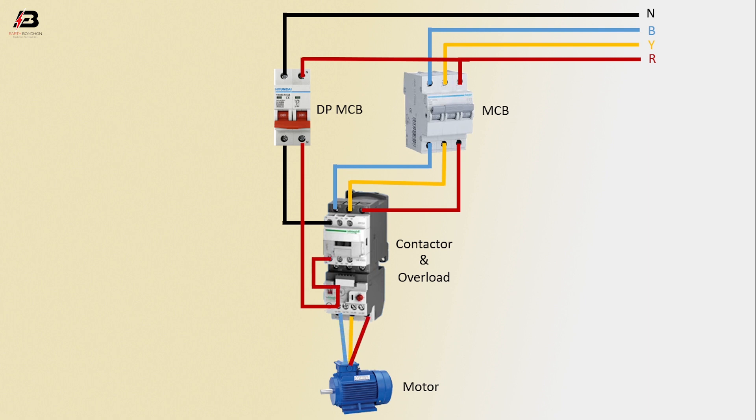Three-phase connection input to motor. Now this circuit is ready for use.